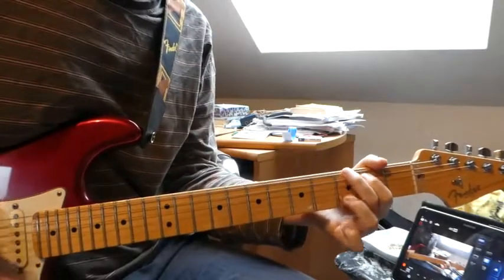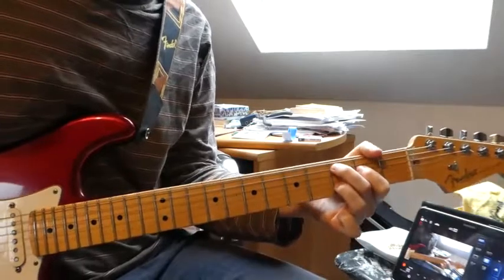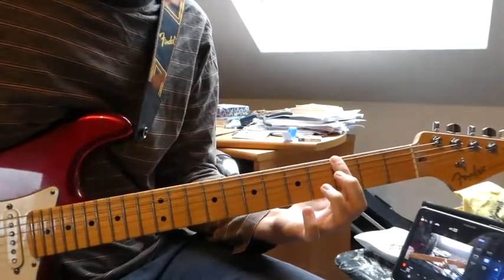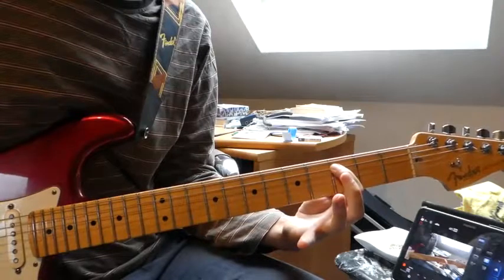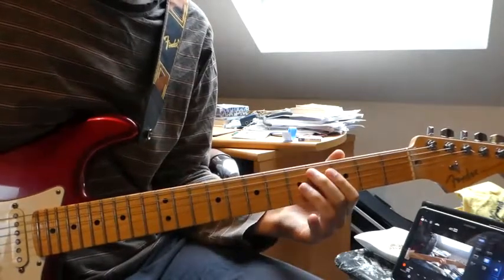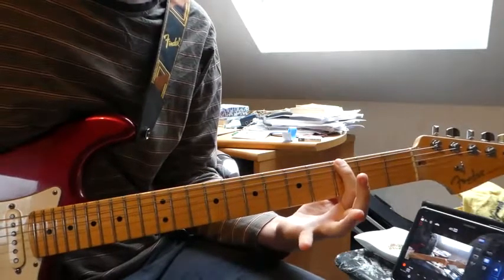So G. And after we end on the C, there is this: we have the open E, 3rd fret on the E string, 4th fret on the E string, 3rd fret on the A string, 4th fret on the A string. Then we pull off to get the open A note, and we end on the G note — 3rd fret.